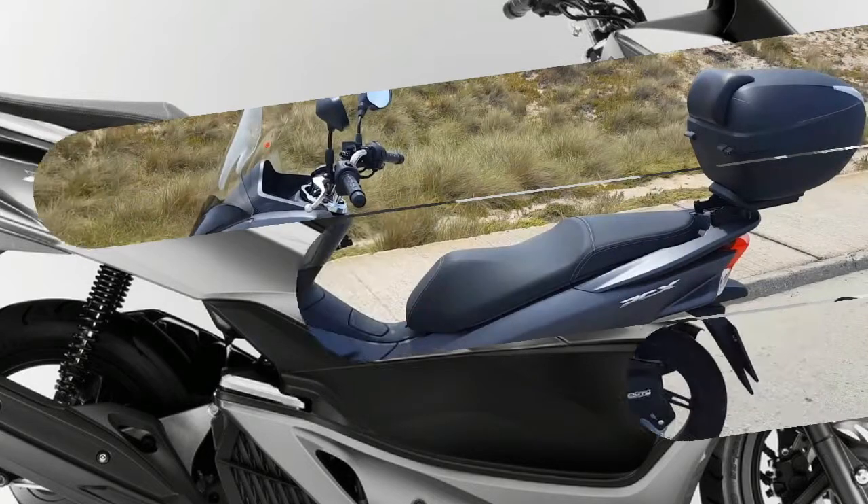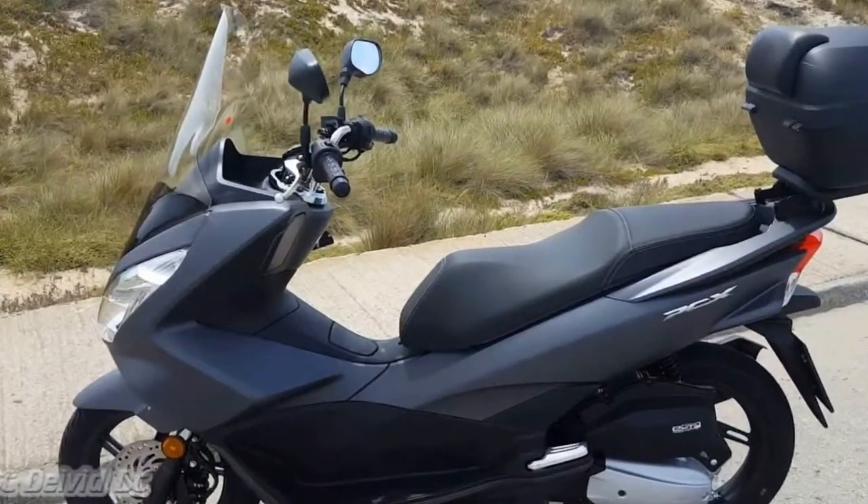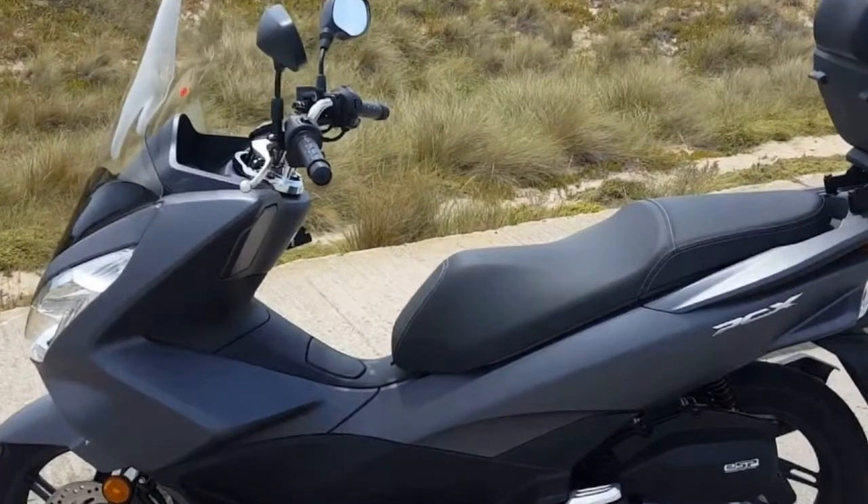The frame is the same as are some parts like the wheels, suspension, and handlebars, but a huge number of parts are new.